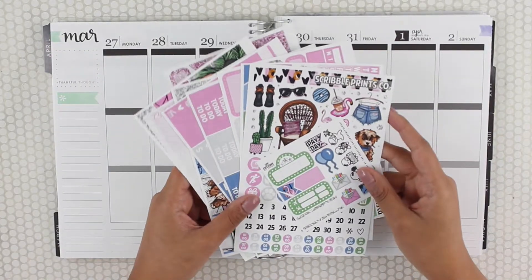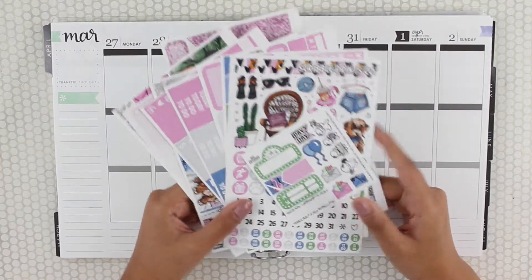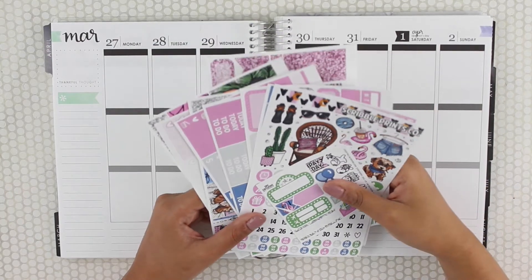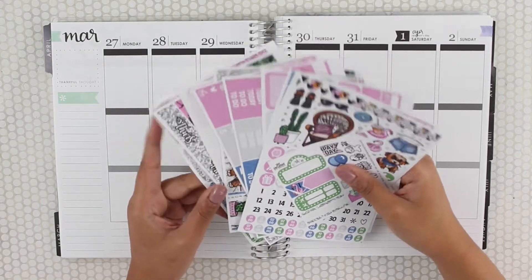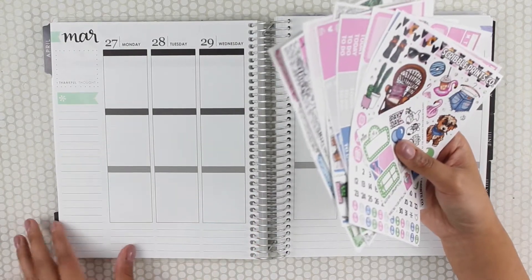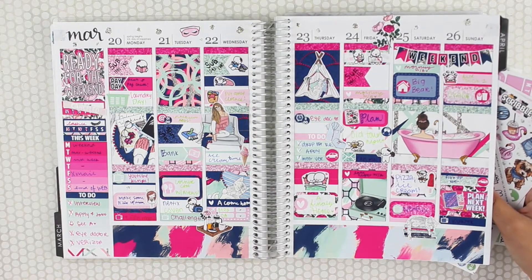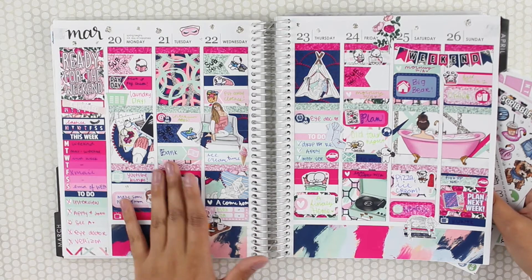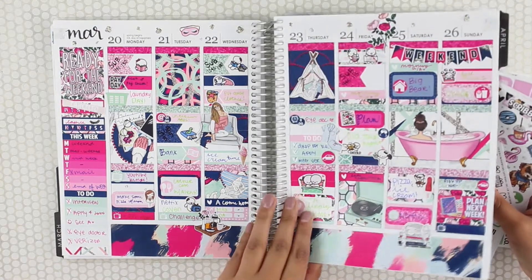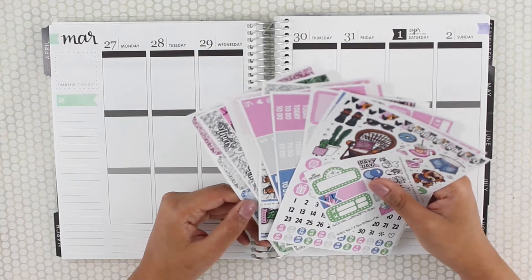I'm super bummed that I didn't plan it but that's totally fine. This week I'm using another Skrull Prince Co. kit — I'm using the Wander kit — but this Plan With Me is going to be sped up. I'm actually just going to do a Plan As I Go style. If you follow my Plan With Me's for a while, you know I don't have a lot going on so it kind of looks bare from the beginning.